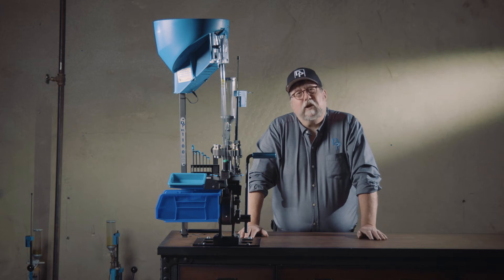Howdy, I'm Gary, Dillon Precision's Human Manual, here to bring you some tech tips on the RL1100 Progressive Reloading Machine.